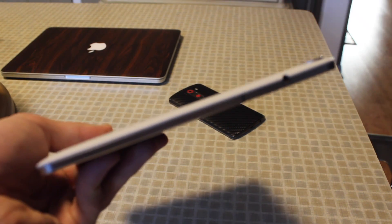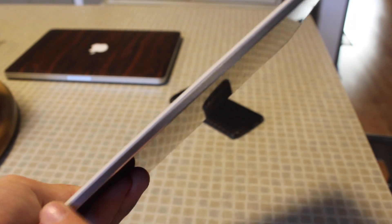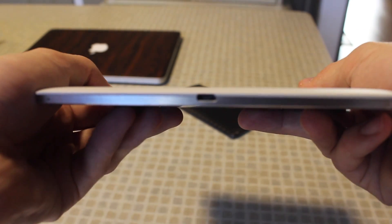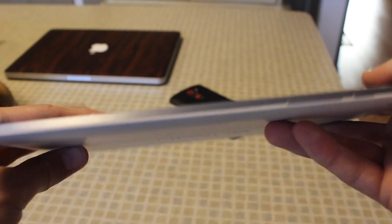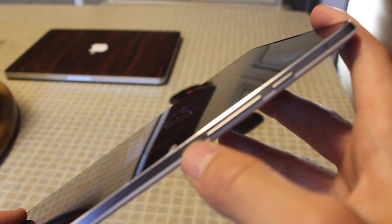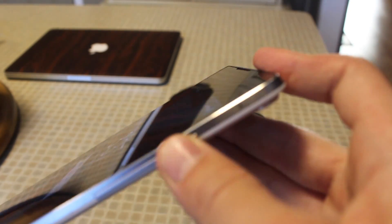Taking a look around the tablet: on the top you're gonna find your 3.5 millimeter headphone jack, along the left hand side you're gonna find a blank empty metal band, on the bottom you have your micro USB port and a microphone, and on the right hand side you're gonna find your volume rockers, power button, and your second microphone.